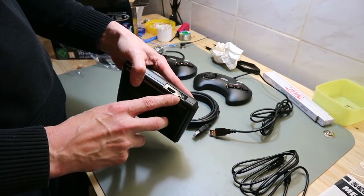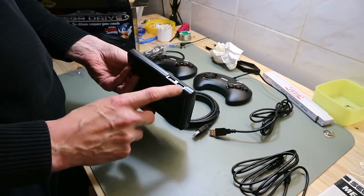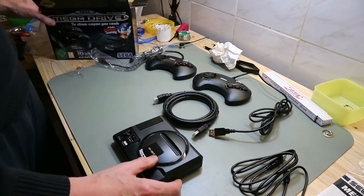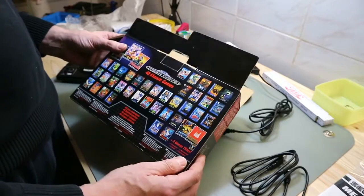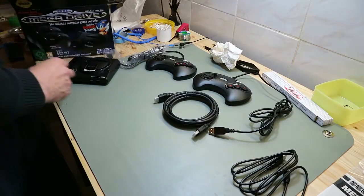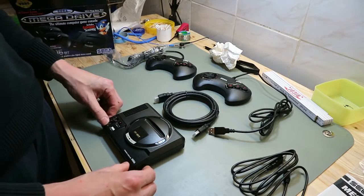It's a nice emulation — it looks similar to the original. On the back we have the USB micro port for powering and an HDMI port, and on the front two USB ports for controllers. We have 40 games built in, so we don't need any SD cards or modules or anything else.